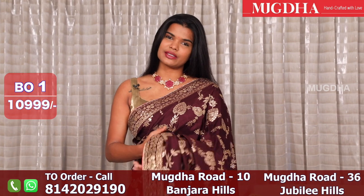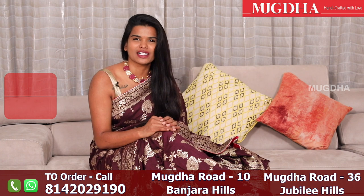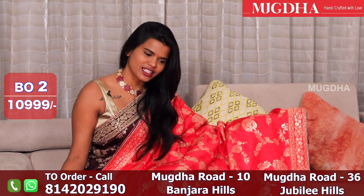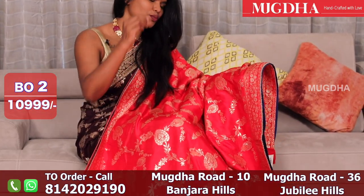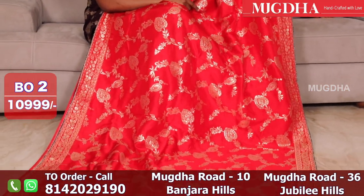You have a choice. Let's start the episode today. Let me show you that. So, this is a beautiful red Banarasi Dupion silk saree — not Georgette, Dupion silk.